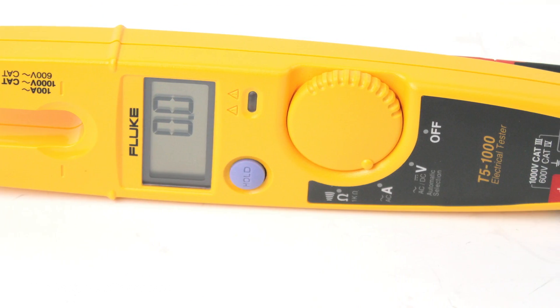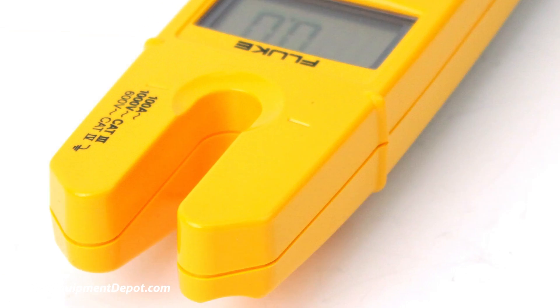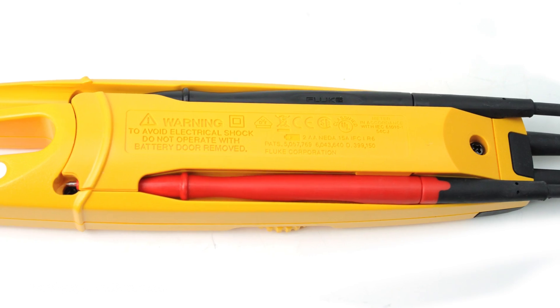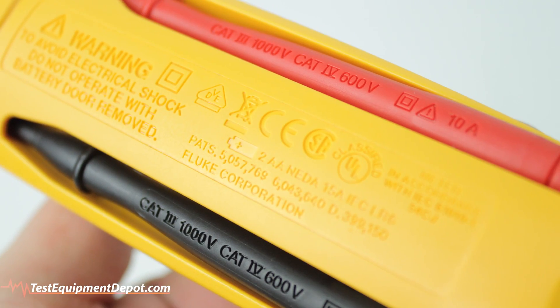The T5 is compact and rugged enough to withstand a 10-foot drop and is designed for portability. Its tough test leads store neatly in the back of the tester, making it easy to toss it in your tool bag.